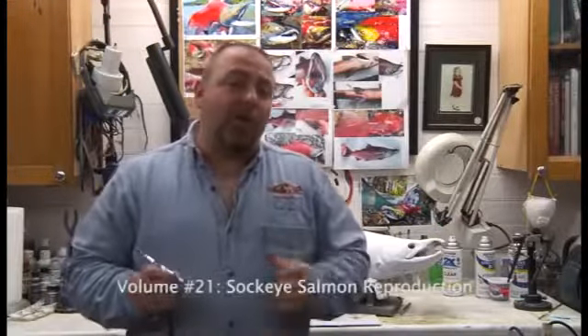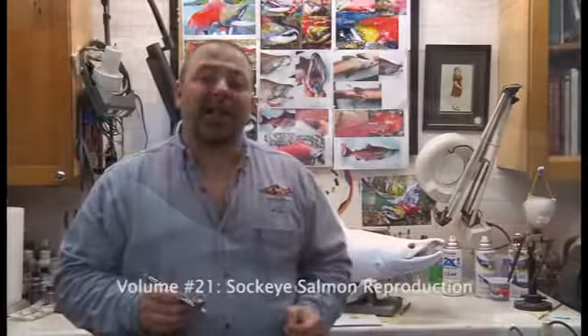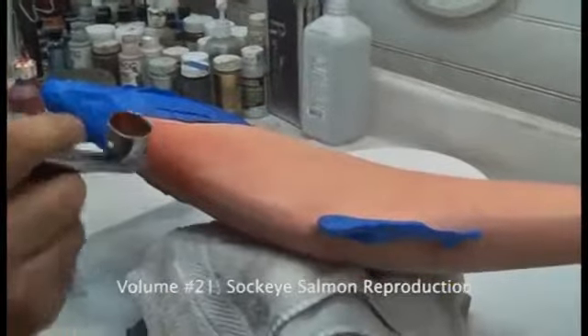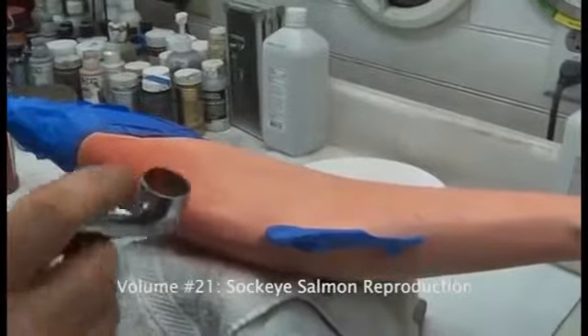Hi, I'm Rick Crane of Anglers Artistry and this is our 21st video. What we're going to show you on this video is how to paint an Alaskan Red Salmon, also known as the Sockeye Salmon. This is not a forgiving color, so what I want you to do is really practice that speed and distance.